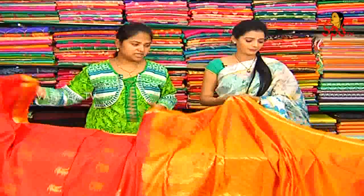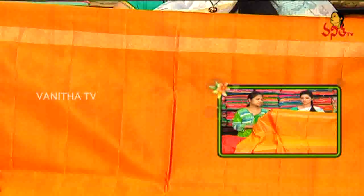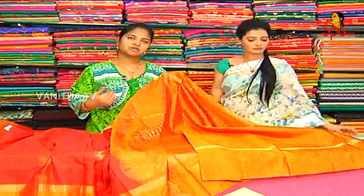We also have a full color combination blouse with double shade. Orange and mustard mix. We also have a plain border work pattern.